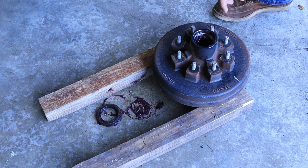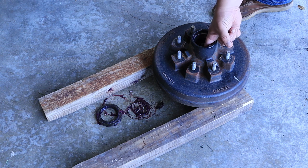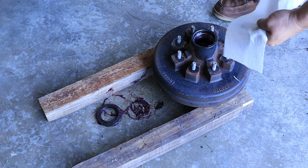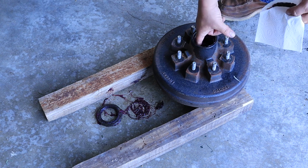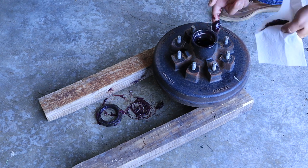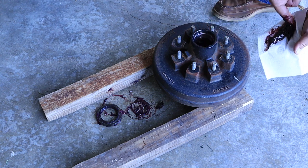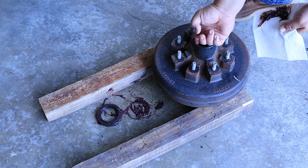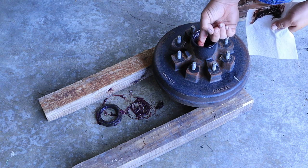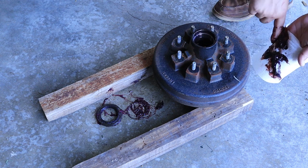The next thing we need to do is get all this grease out of the hub. I found that it's easiest to just use your finger at first, because the paper towel is pretty much going to smear it around. It's also a good time to feel around on your race — feel for any gouges, nicks, or grooves. Be careful though, some of this is sharp in here.